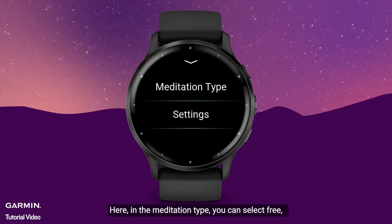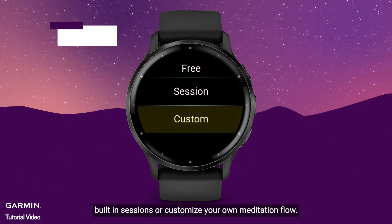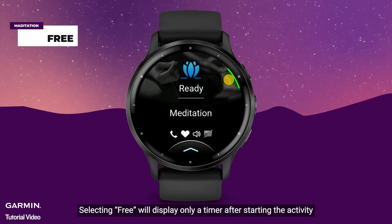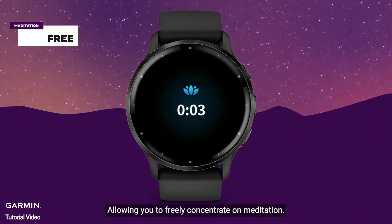Here, in the meditation type you can select free, built-in sessions, or customize your own meditation flow. Selecting free will display only a timer after starting the activity, allowing you to freely concentrate on meditation.